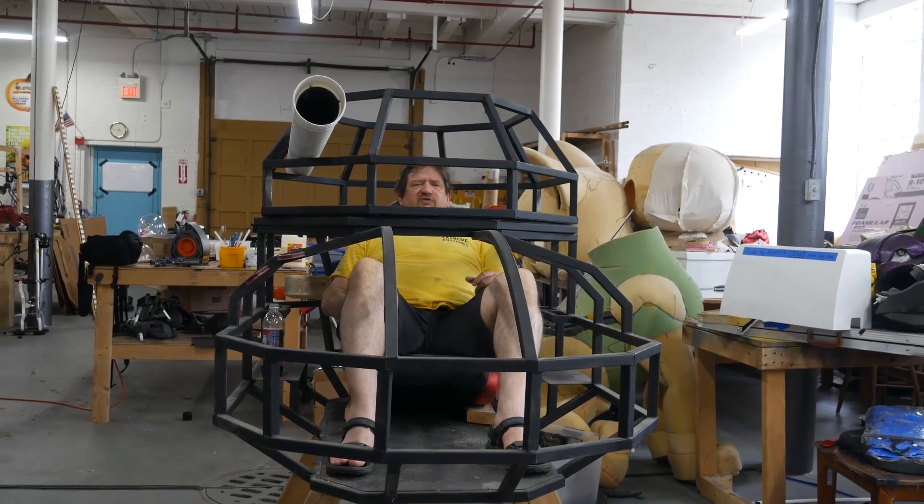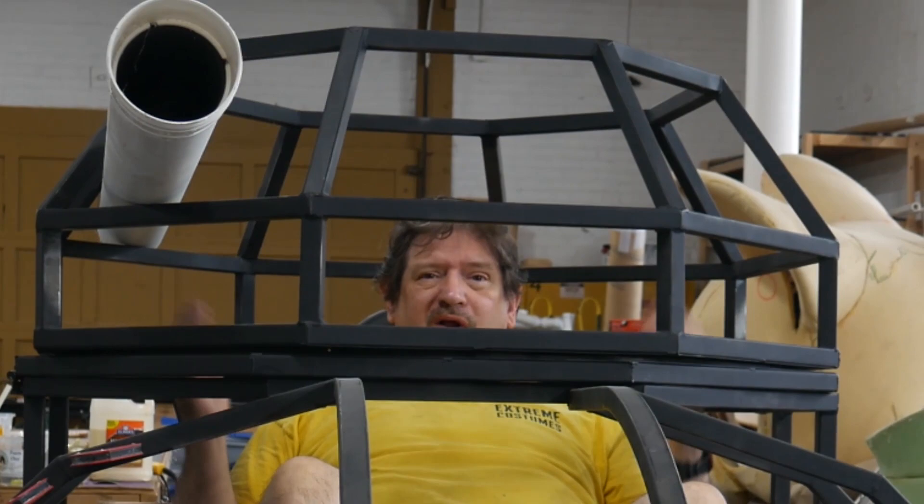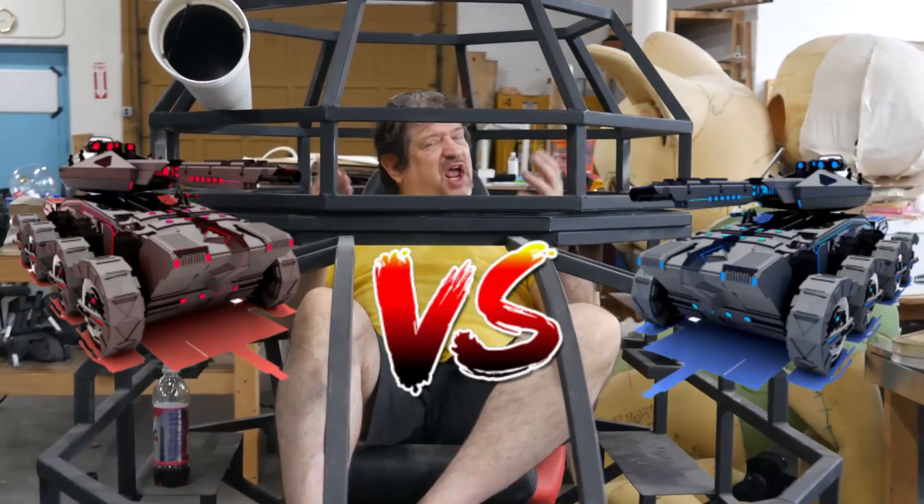You might ask yourself, why would I decide to make a tank? Because it's cool, but making a tank is really nice — but it's no fun if you can't fight another tank.